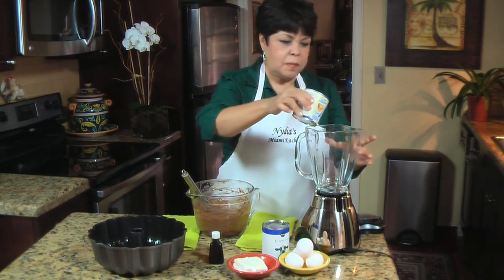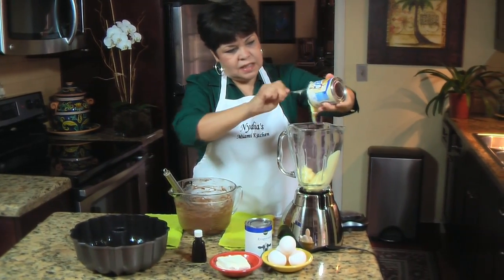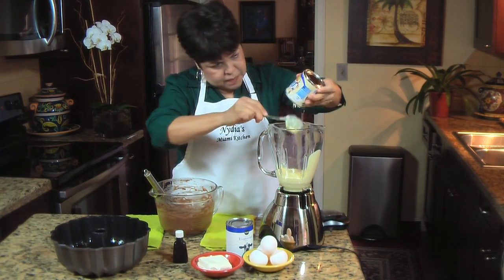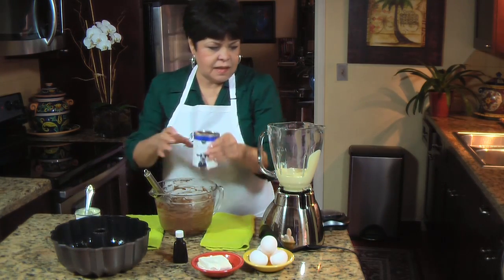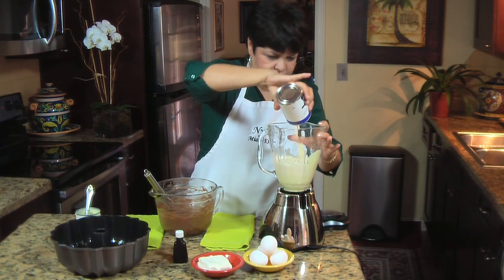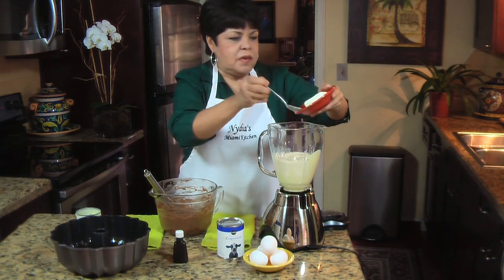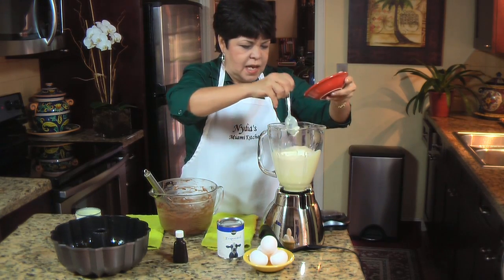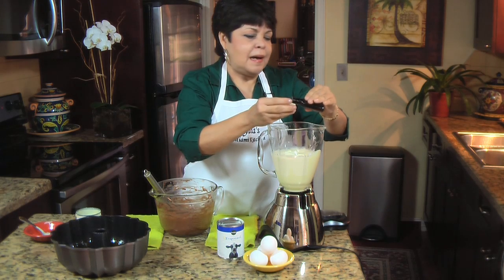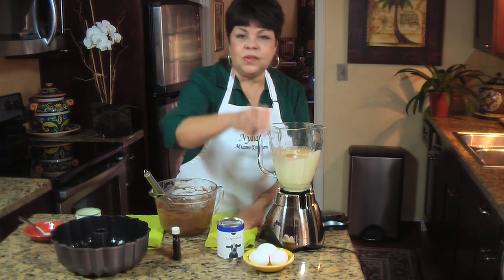I'm gonna mix all the ingredients in my blender — as simple as that. Here goes the condensed milk, and I'm gonna take everything out of this can because it's too yummy. Then the evaporated milk. This is very simple, there's no science here — extremely simple to make. Here goes my cream cheese. I'm just gonna splatter all over. The vanilla — I'm adding about a teaspoon of vanilla, more or less. And the eggs. All I have to do is mix it well. That's it.